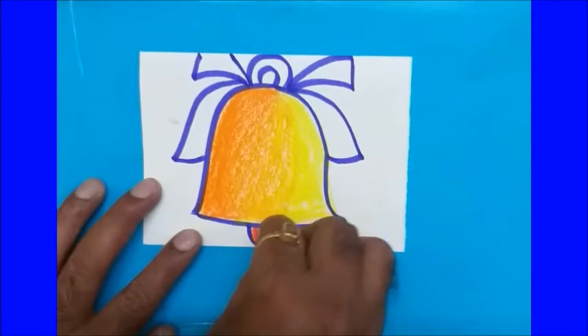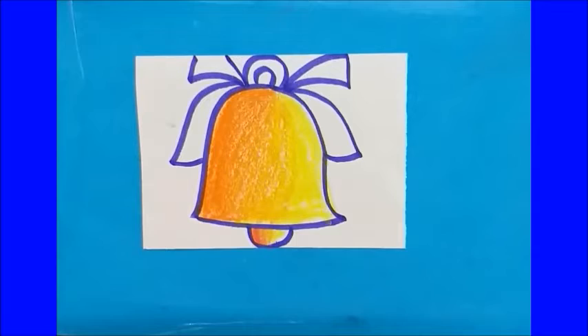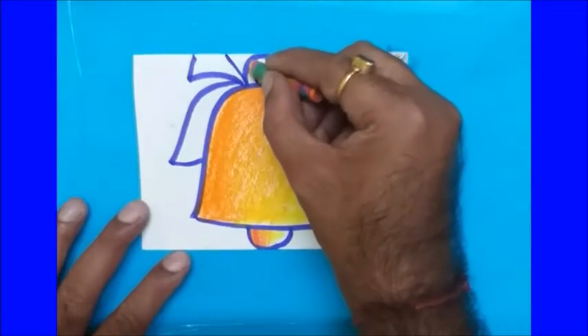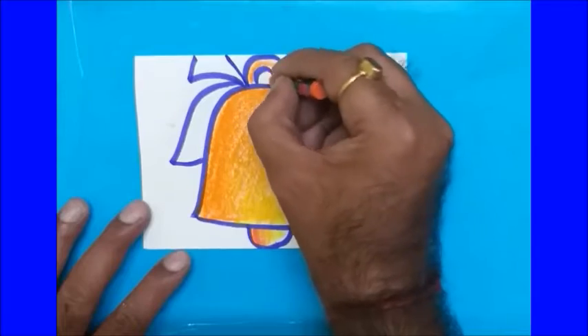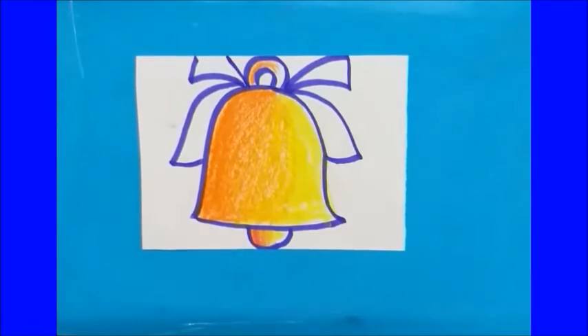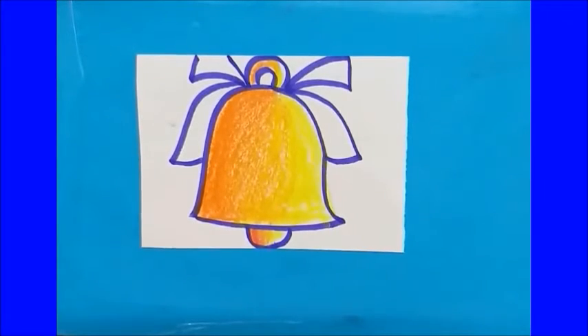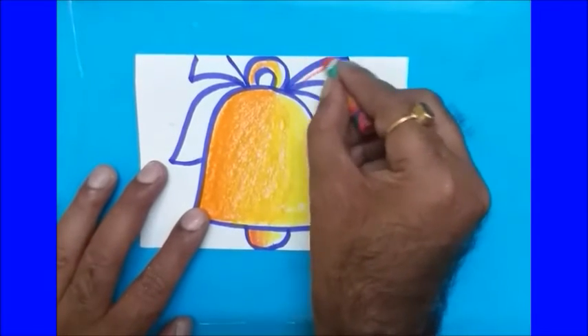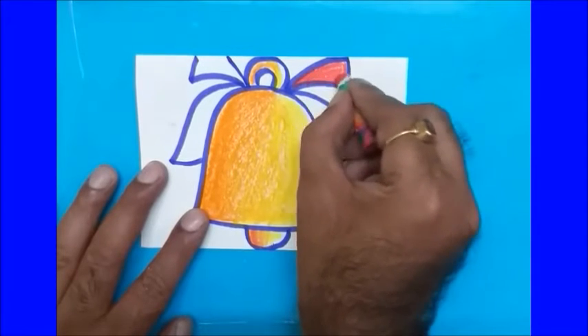Fill yellow color inside. Do the same thing in the ring — do not go into the center part. Now take red color for showing the ribbon. First cover the border, then fill it inside.